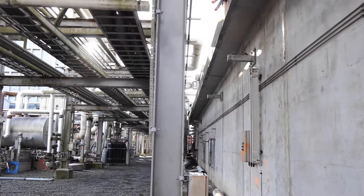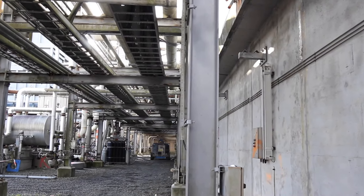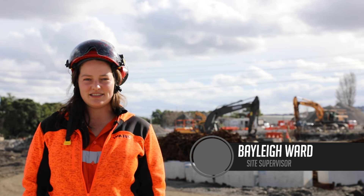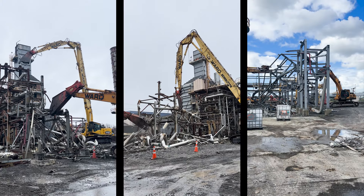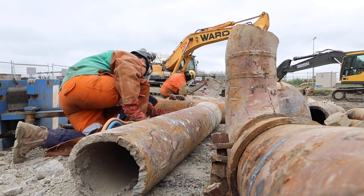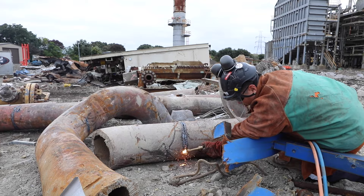We're working within about three metres of live 11,000 volt cables. Hi, I'm Bailey Ward, the site supervisor for stage two of demolition. One of the challenges demolishing the pipework was the 100mm thick chrome moly, which couldn't be cut by machine and we had to gas cut.